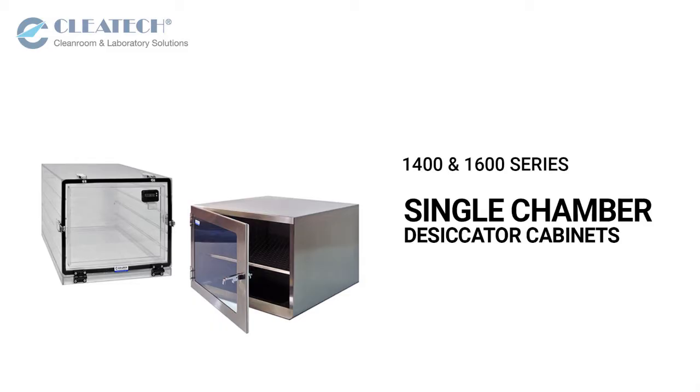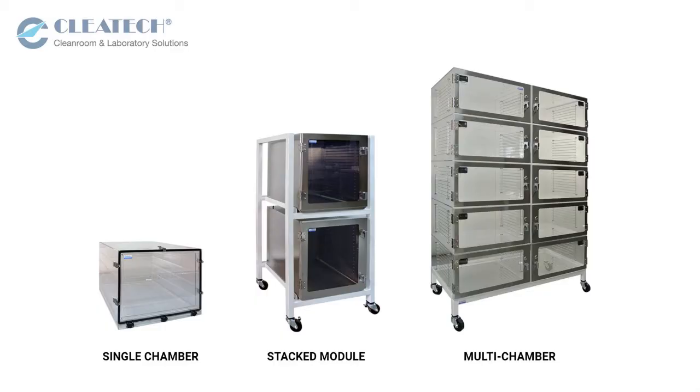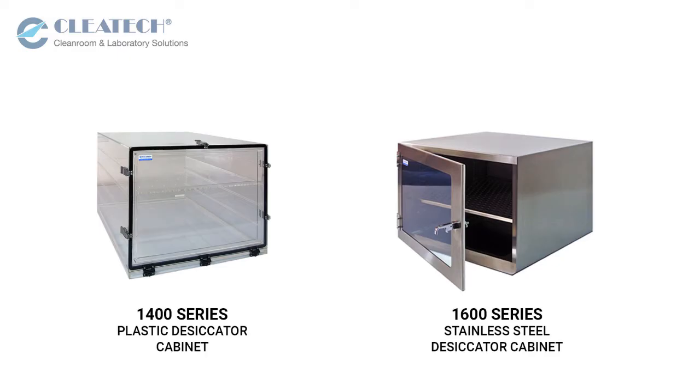Clitec desiccator cabinets are available in a single chamber, stacked modules, or multi-chamber configuration. In this video, we will be showcasing Clitec's 1400 and 1600 series single chamber desiccator cabinets.